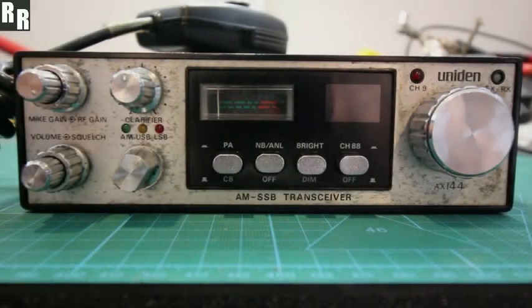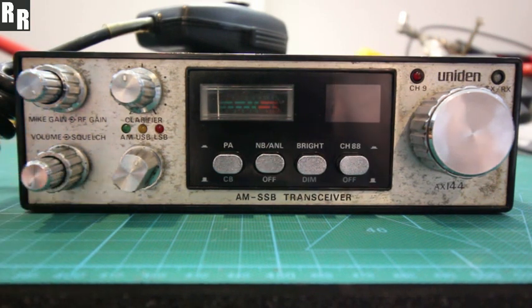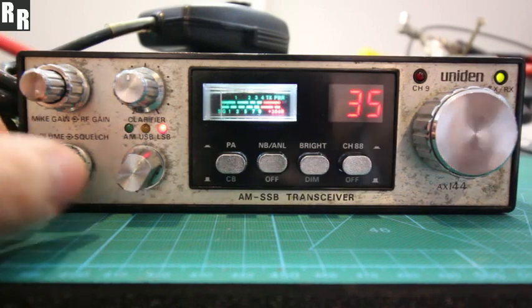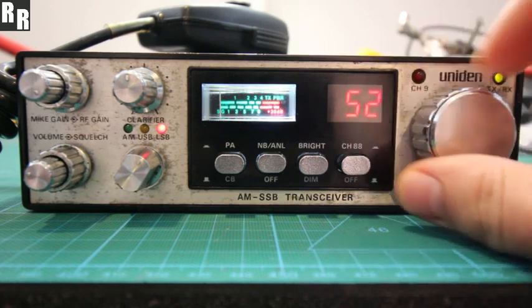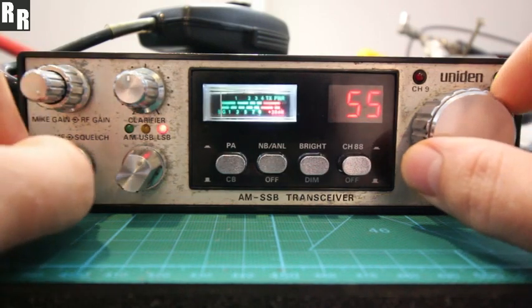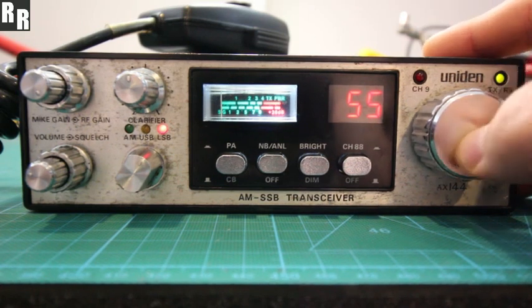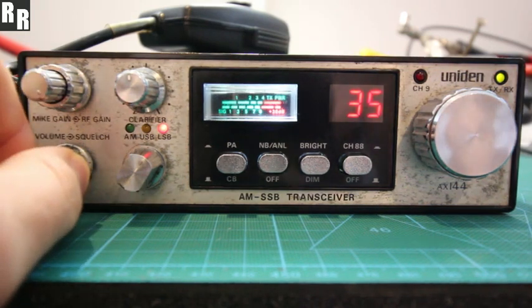Here's just a demo video of setting up the Digimax Lite kit, software-wise or setup menu-wise, for this Uniden AX144. Generally, going through the button presses: if you move your channel to wherever, turn it off and turn it back on, it'll always return to whatever channel you last were set at. If you use one button press — home channel is 35 in this one — it'll take it to channel 35.